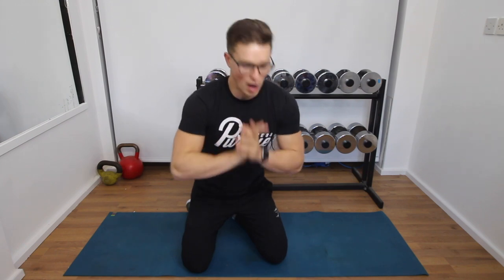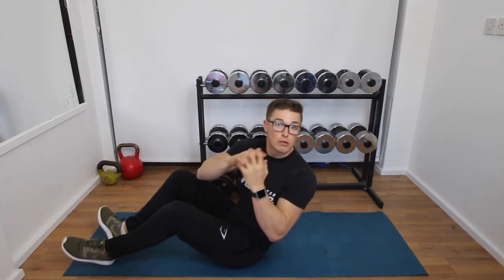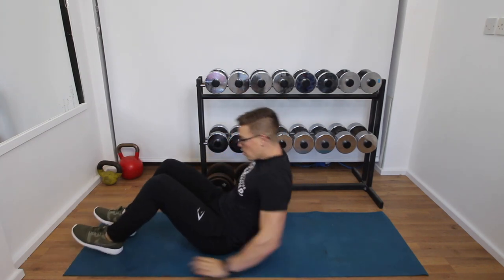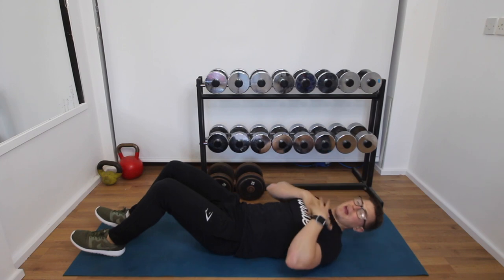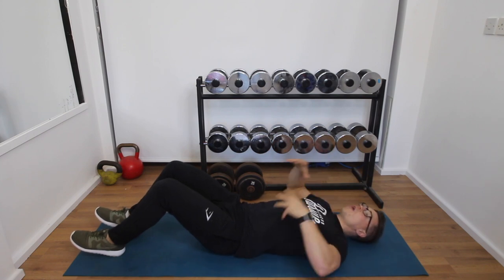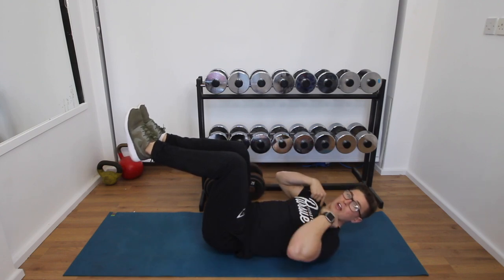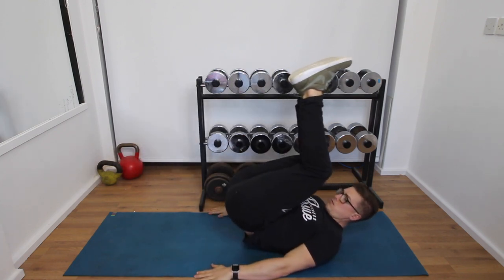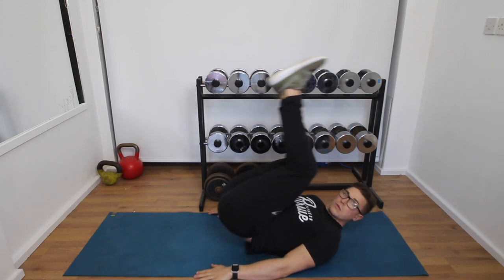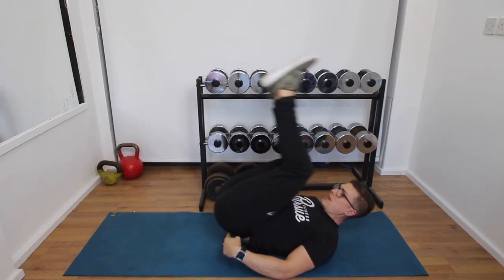Let's get started with exercise number one. For someone who's a beginner or even an advanced person, this exercise is great to start off with. All you're going to do is a reverse crunch — your head can be rested down or up, depending on neck pain. All you're then going to do is bring your knees up towards you and focus on bringing your knees towards your shoulders. You can see I lift my hips up off the ground and really engage that crunch, aiming to bring the knees towards the shoulders.